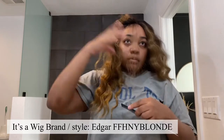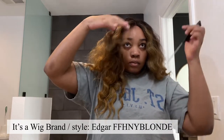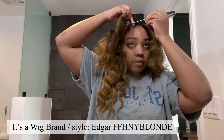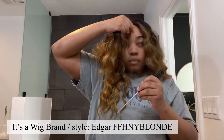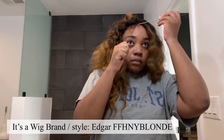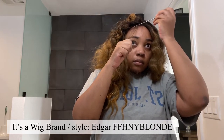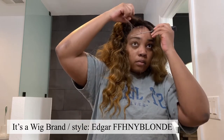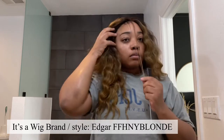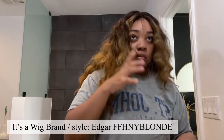I started off thinking I wanted to just do some baby hairs, but it's so full on the front and sitting so high on my forehead that it looked a little strange. So I didn't go all the way through with the baby hairs. My next move was to put some bangs in it — and oh my god, that just made me fall in love with this wig.